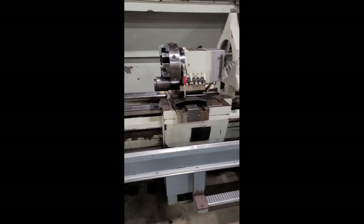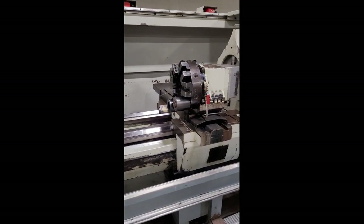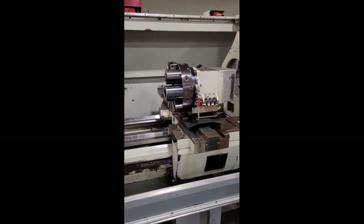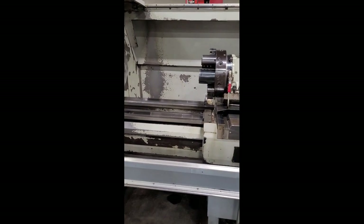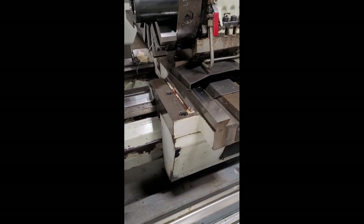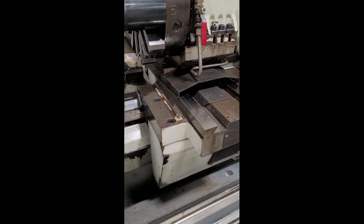Now we got a little program in there. Why don't you go ahead and run that. Do an index and we have two different spindle speeds in there.